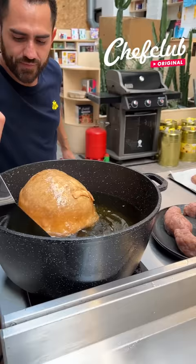Nice and crispy, super cheesy on the inside. We're gonna let that drip just a couple seconds.